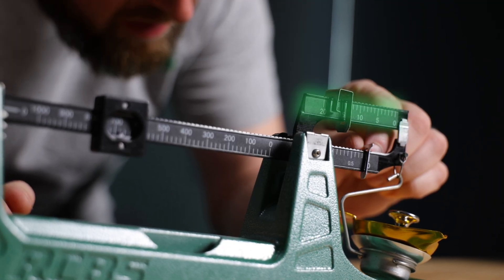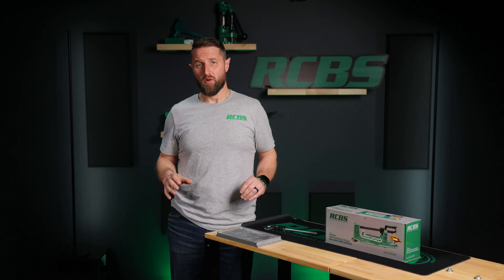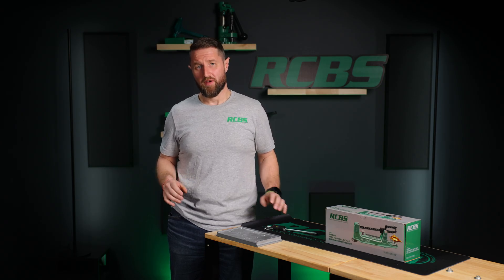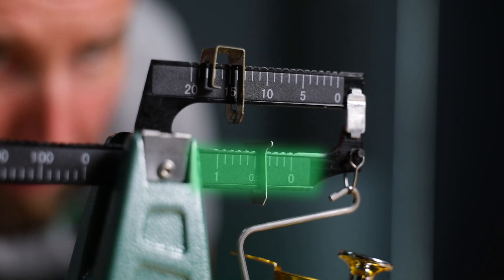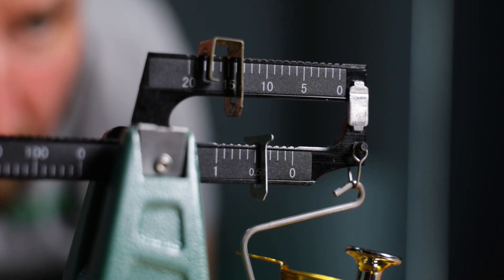The medium poise measures from zero to 20 grain increments with 20 equally spaced notches that represent one grain increments. Lastly, the small poise which measures from zero to one grain, with 10 equally spaced notches that represent one-tenth of a grain.